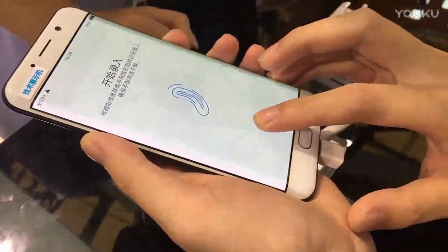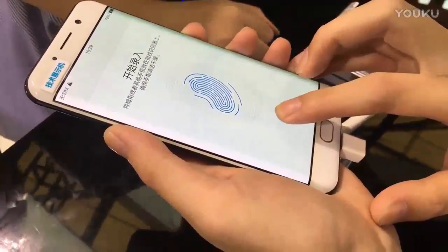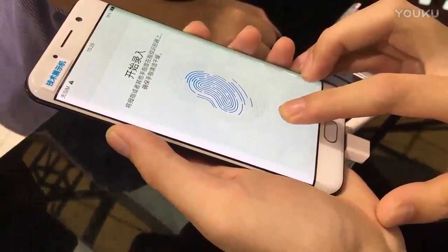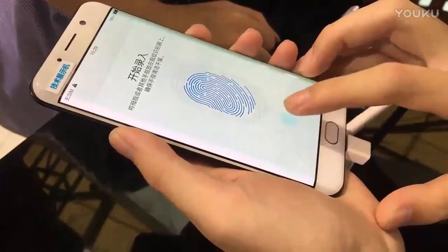With rumors leading up to both Samsung and Apple using in-display fingerprint sensing technology, it turned out that Chinese phone maker Vivo was the first to adopt the technology, in collaboration with Qualcomm.